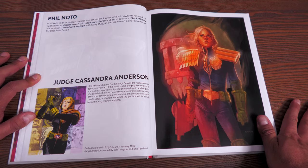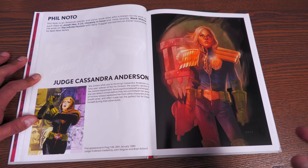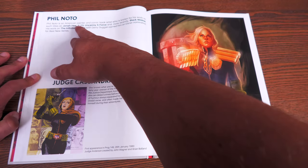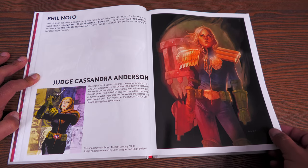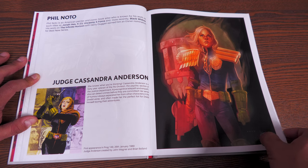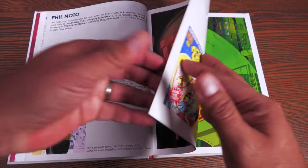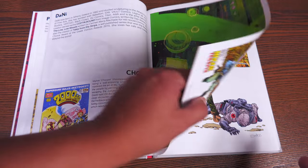Judge Anderson — I love this character, who ended up getting her own comic. This piece is drawn by Phil Noto, who has been drawing a lot for Marvel Comics lately. Before that he was doing things like Jonah Hex, X-23, Uncanny X-Force, Black Widow, and Infinite Horizon with Jerry Duggan. Her first appearance was in Prog 149, January 26th, 1980, created by John Wagner and Brian Bolland.